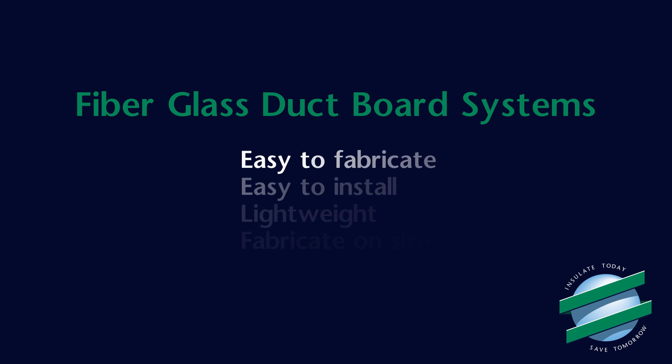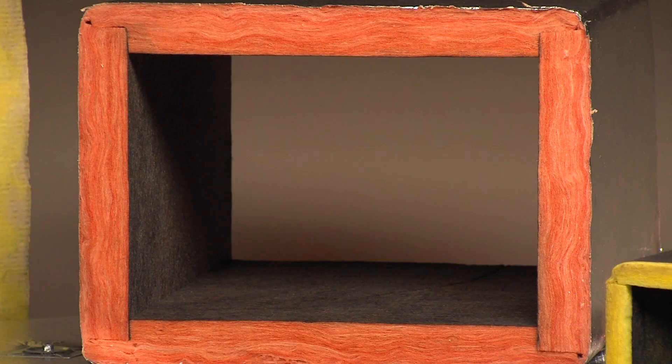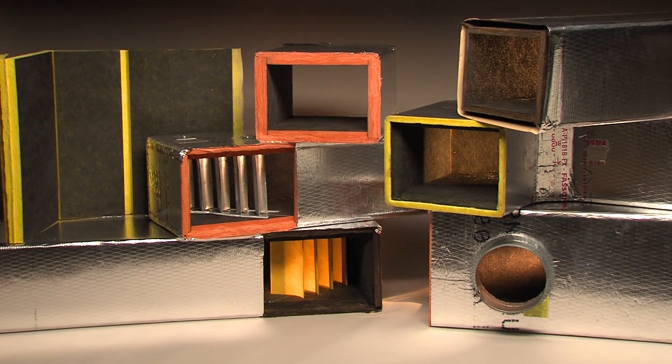Another benefit is that fiberglass duct systems are easy to fabricate and install. The ducts are lightweight and changes can be made right on the job site with simple hand tools. You will soon see that fittings are easier to make when using the modular duct construction method, and in many cases they are stronger, faster and less costly to fabricate than the same type of sheet metal fitting.